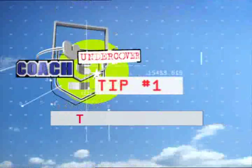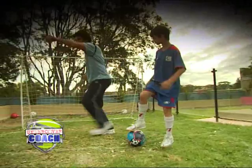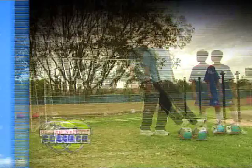The hook turn is a great way to lose our man. First of all, we take our opponent in one direction. We go to fake to pass the ball, instead we flick back between the legs, which will give us enough time and space from our opponent for our next action.